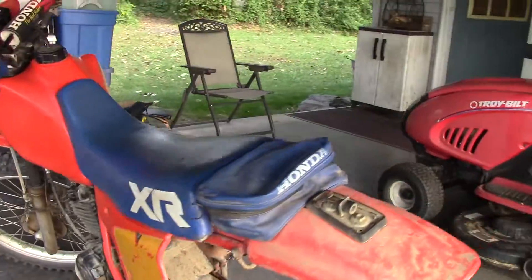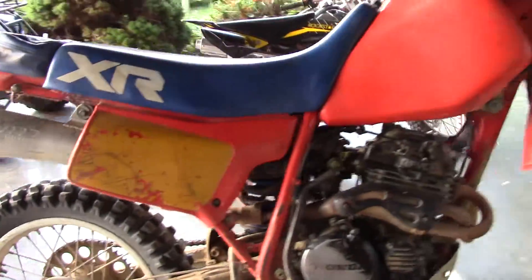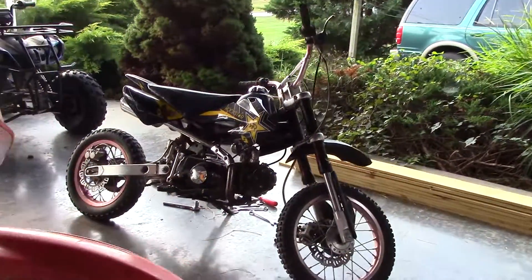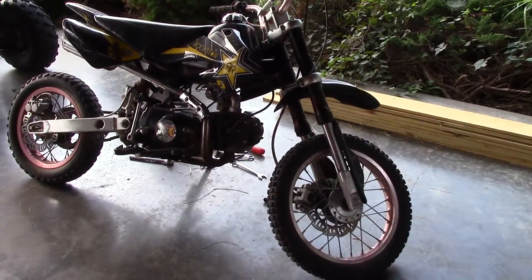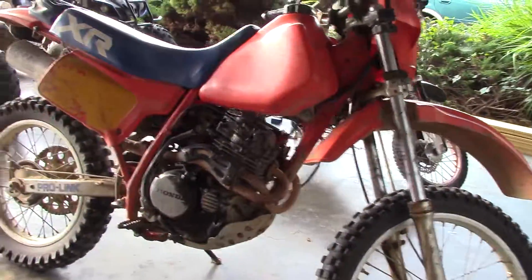Besides that, I've been riding the Honda XR 200R all the time and I love it — it's freaking awesome. All I was used to was this 110cc for the past eight years until I got the XR 200R, and now I'm hooked on motorcycles. I'm addicted.